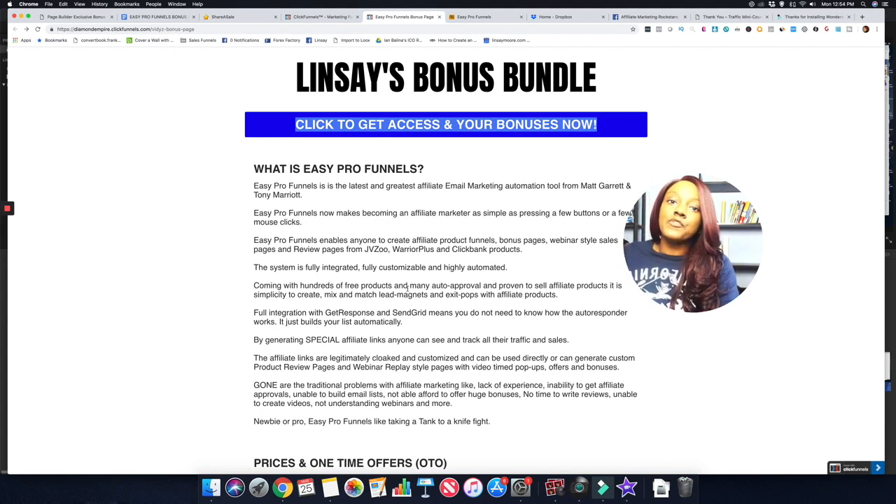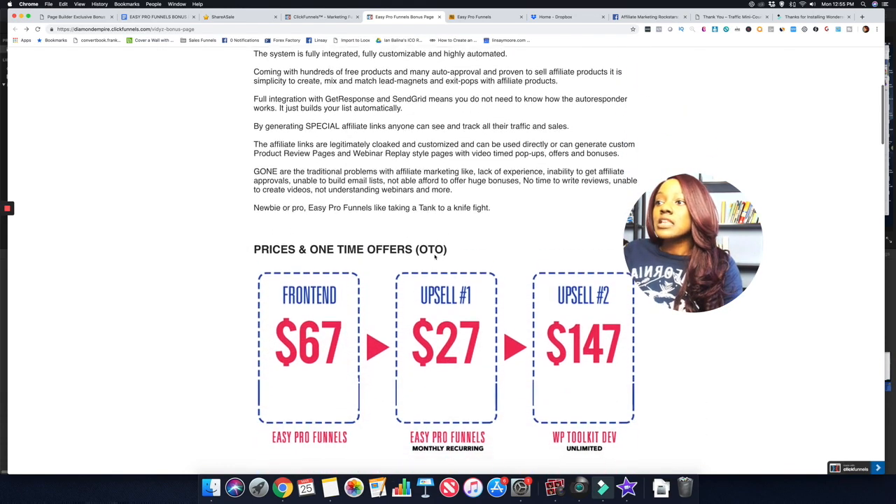Easy Pro Funnels also has full integration with GetResponse and SendGrid, which are both email autoresponders. In order to link your email autoresponder to Easy Pro Funnels, they highly recommend using either GetResponse or SendGrid to get everything working properly.